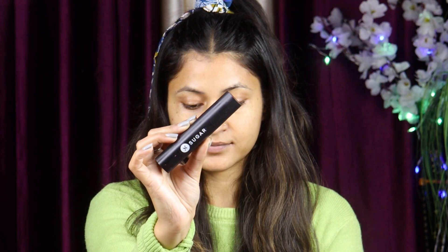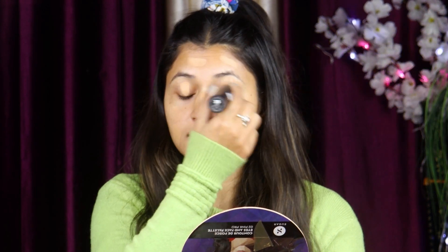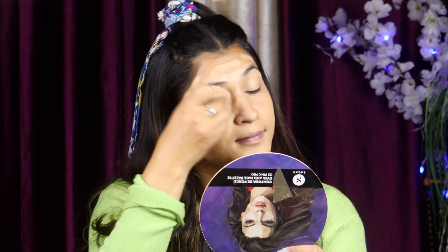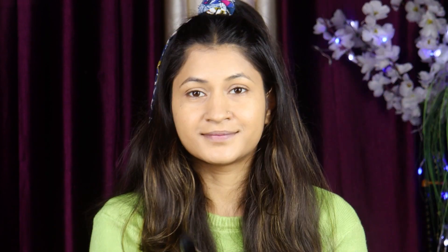Then I will use lip balm to moisturize your lips. Next, we will use foundation — I have applied Sugar foundation. In winter you can apply stick foundation because stick foundation is moisturizing; it will not feel dry or dry out your skin. You have to blend the foundation well in a dabbing motion, and your beauty blender should be wet.